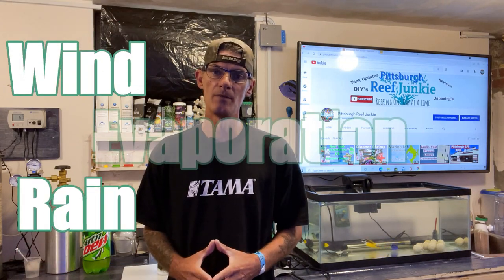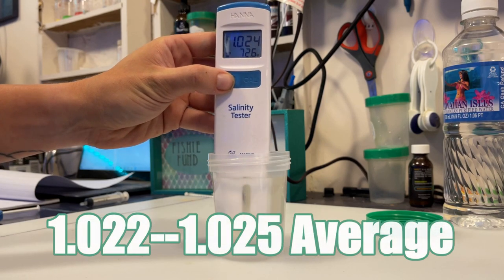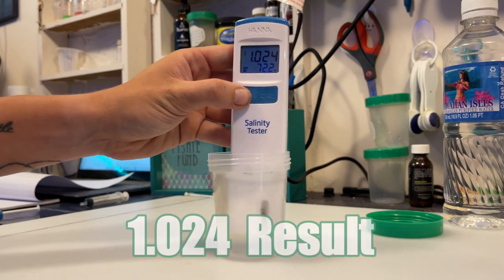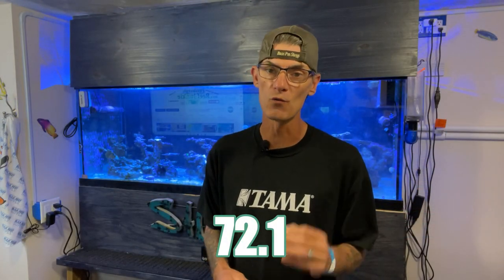First up is the salinity test. Salinity patterns are influenced by rain, wind, as well as evaporation. Areas that receive calmer weather conditions tend to have lower salinities, while those that have harsher conditions experience less evaporation resulting in higher salinity. For our test, we'll be using the Hanna Salinity Checker. Our sample has been sitting at room temperature. 1.022 to 1.025 is the average for the Pacific. As a result, we have a salinity or specific gravity of 1.024 at 72.1 degrees, which falls right in the middle of the average.